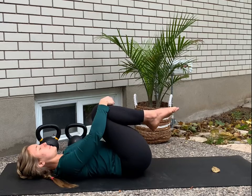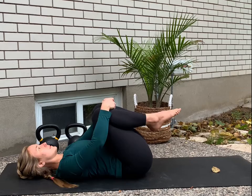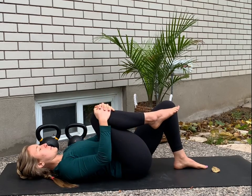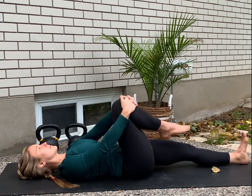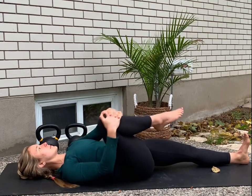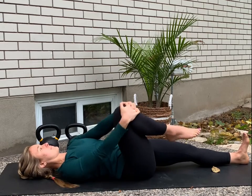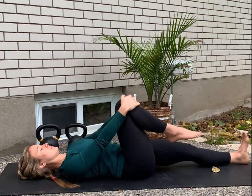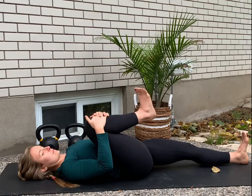After your next exhale, I want you to grab both knees and hug them into your chest. Maybe you want to rock side to side for a little lower back massage, and then extend the left leg. Let's start to make some circles with that right knee, keeping going in one direction, and after the next circle, switch directions. Move within a range that's accessible to you and does not give you any pain.